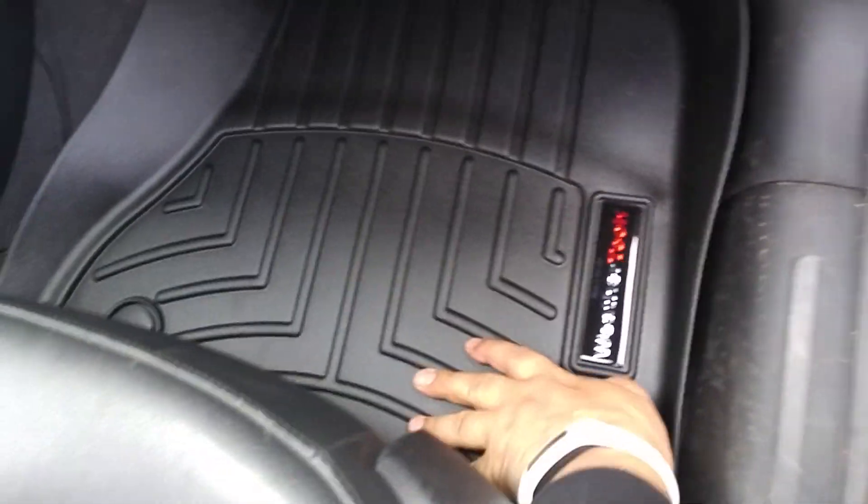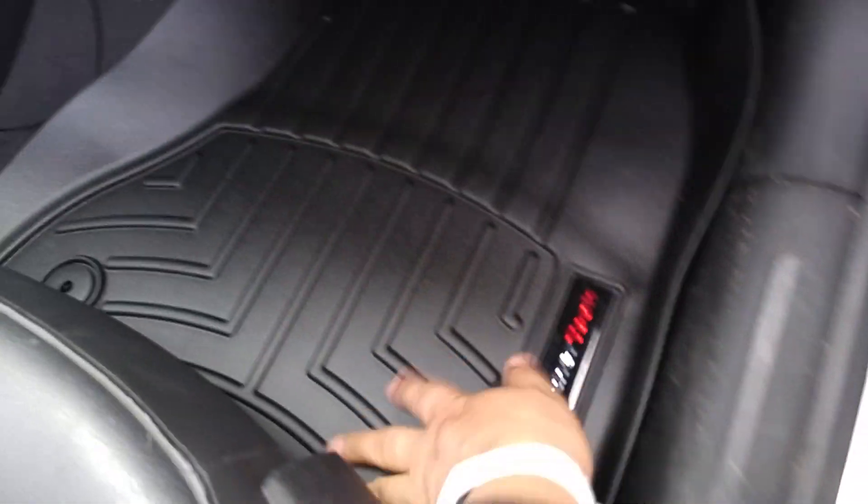I just wanted to do a review on those WeatherTech mats so you have an idea. I'll put them inside and show you how they fit like a glove when properly installed. You can see the edges are all perfectly aligned — that's how it should be. These are a must-have; they're better than the original ones you could buy from Audi because the liquid falls inside the lip, and the lip is higher.